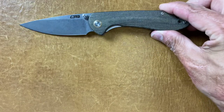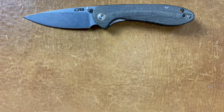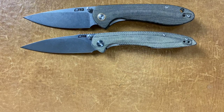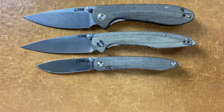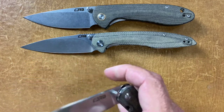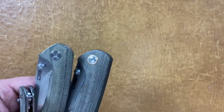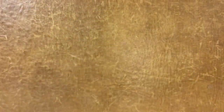The next two are CJRBs — the large Feldspar in green canvas Micarta. Beautiful — their Micarta just looks so good. Then the Centros in Micarta as well — so these are my three Micarta knives from CJRB and I hope to see them doing more. I heard that they source their Micarta from America and I'm very happy to see that. I will continue to buy their Micarta knives.